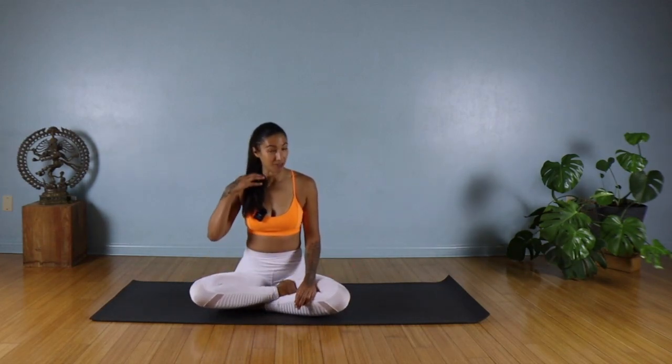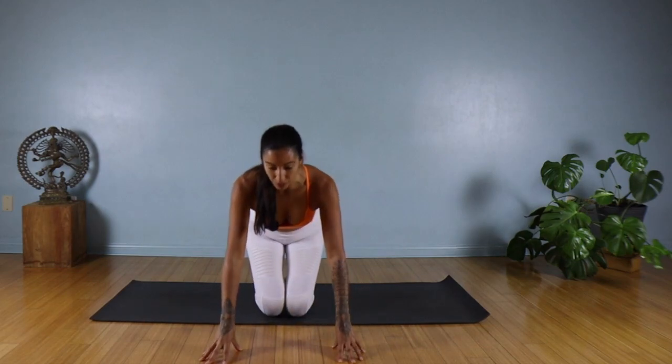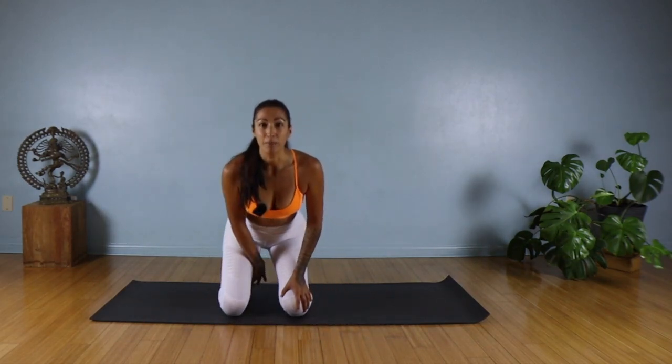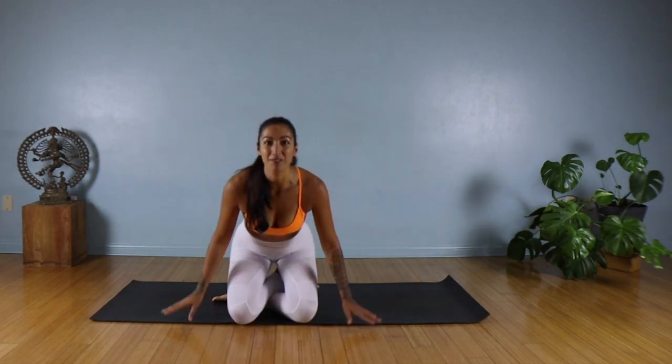Go ahead and come into a cross-legged seated position. You can either sit cross-legged, or if this is too much you can sit back into a hero's pose on your heels, maybe even placing a block, bolster, or pillow underneath your hips. Just make sure that you are comfortable.